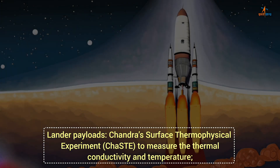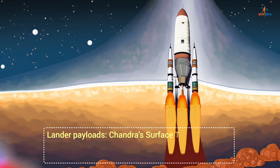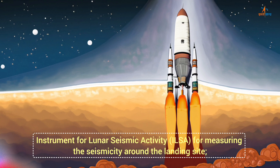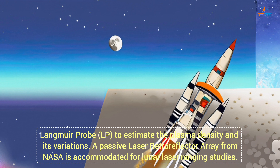Lander payloads include Chandra's Surface Thermophysical Experiment (ChaSTE) to measure the thermal conductivity and temperature; Instrument for Lunar Seismic Activity (ILSA) for measuring the seismicity around the landing site; and Langmuir Probe (LP) to estimate the plasma density and its variations.